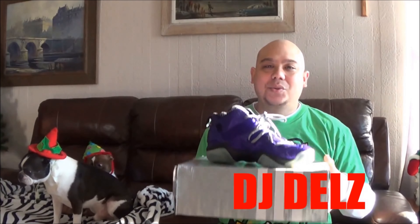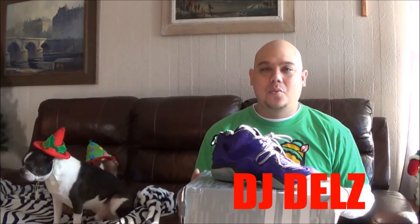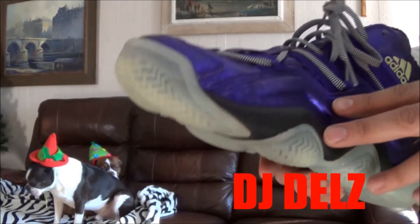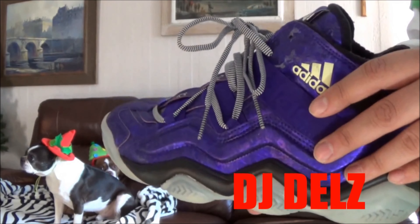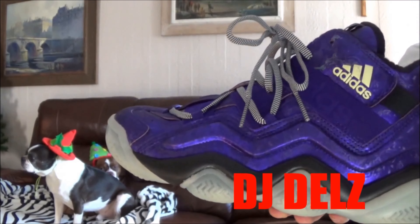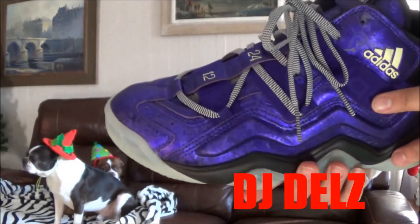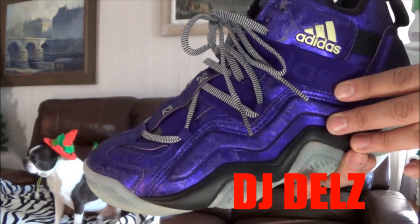My number four pick is gonna be the Adidas Top 10 2000 right here — the Nightmare Before Christmas edition. This one came out in 2012. I love how it even has the date on the shoe. As soon as I seen these I had to pick them up. They look insane on feet, and it's just a different Christmas shoe. A lot of Christmas shoes are just your typical red and white. But this one is focused on Christmas Eve, which I love.